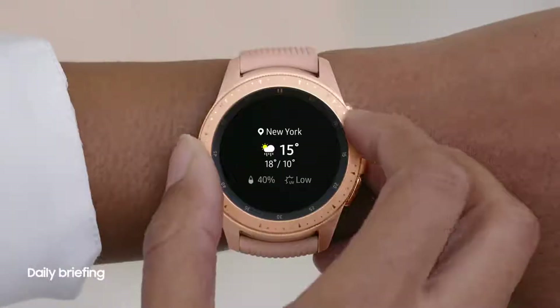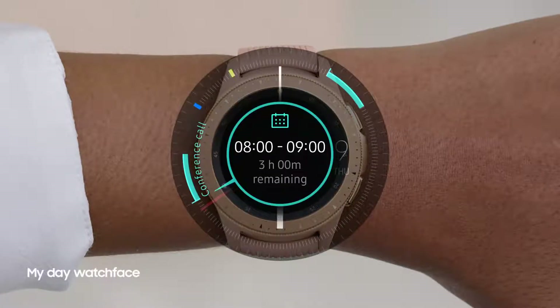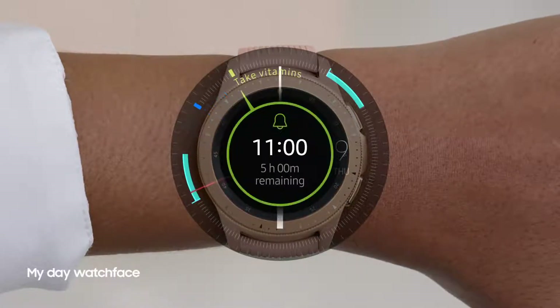The daily briefing presents your schedule and weather forecast, while the My Day Watch face takes care of your calendar, alarms, and reminders at all times.